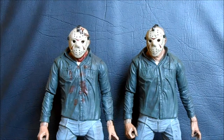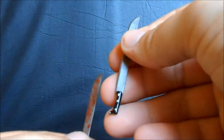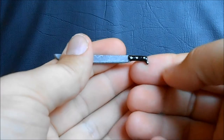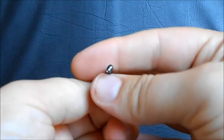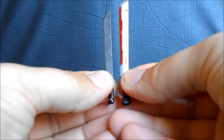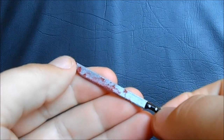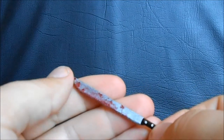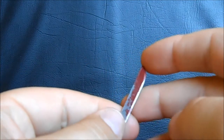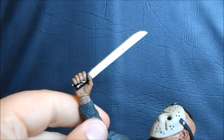Now looking at the accessories that come with NECA's Jasons — both come with a machete. They gave us a little different paint apps: the clean version has a clean machete with a very classic shape, really well-done handle with painted rivets and the sticking-out part at the bottom. There's a little slop on the silver paint but overall pretty nice, though it is a fair amount smaller than the Mezco machete. The battle-damage Jason comes with a bloody machete, and I very much like the blood work on this — it looks more natural and random, like he's actually been hacking up people. It's a darker red, not such a harsh red like the Mezco. Jason holds the machete okay — he could hold it better; it doesn't sit quite right in his hand.